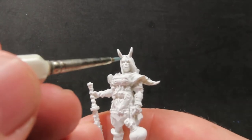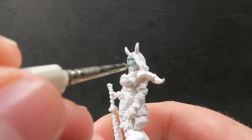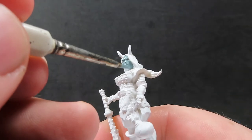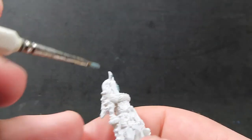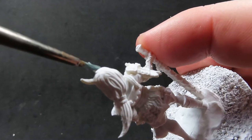Once we have that complete, I'm going to start off using some dark sea blue for the skin tone. Oni seem to come in two predominant colors for their skin tone — either a red or a blue — so I'm deciding to go with the blue here, but it's totally up to you. Going on the dark sea blue, we want to make sure we get everywhere we can see any of the skin showing.